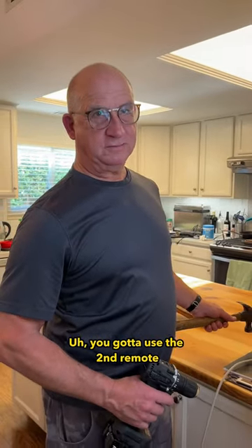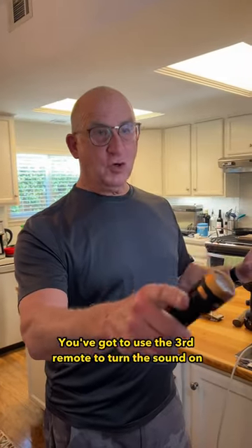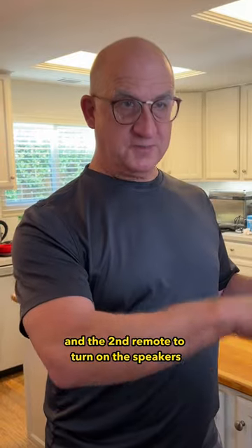You've got to use the second remote. Still not working. No, no, no, you've got to use the third remote to turn the sound on, and the second remote to turn on the speakers.